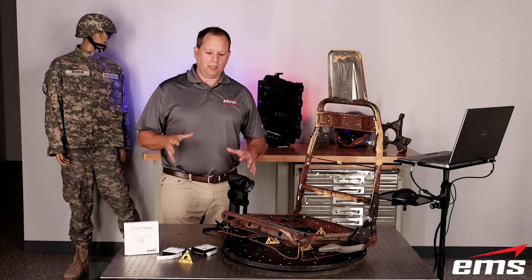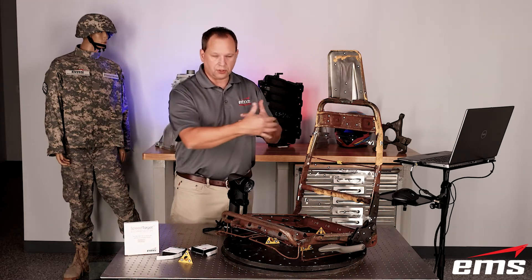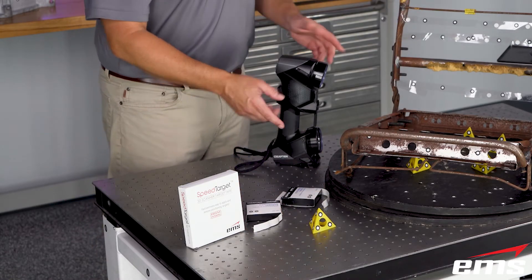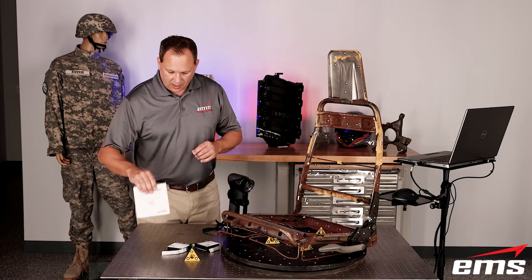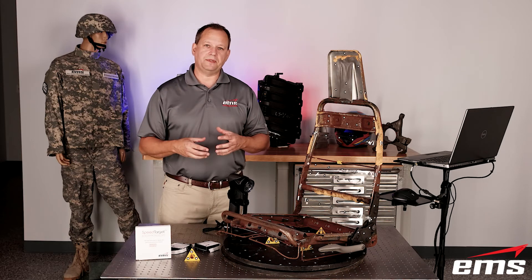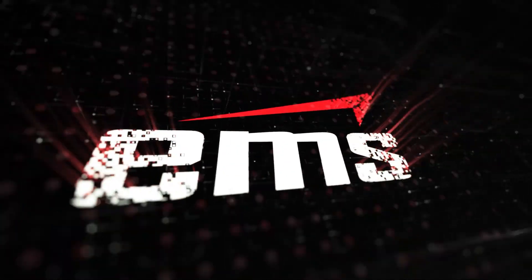Just to wrap up — we were using various targeting methods to 3D scan something that's got a really weird, tubular shape with some big openings. We used a couple of different types of Creaform targets, the little triangles, the rotary table, and this new Speed Target system. If you're interested in this system, we'll have some links below, and we've also got some other videos you can check out. Hopefully you found this informative and it helps when you get into situations like this. We'll see you next time.